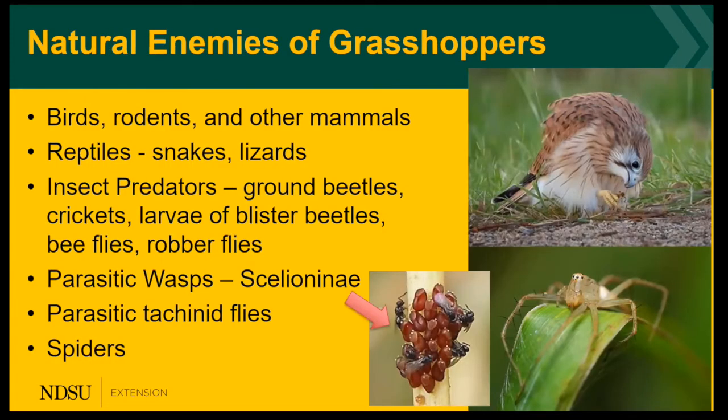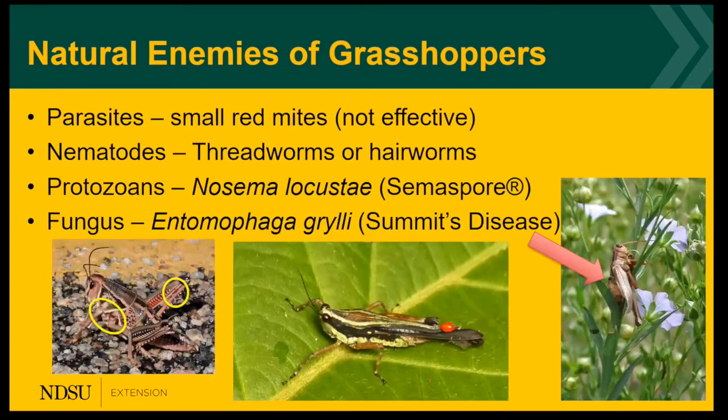There are many natural enemies that attack grasshoppers and they are important in keeping grasshopper populations in check — that's why we recommend using the action thresholds. Natural enemies include nematodes, protozoans, and fungi. Many people see red mites on grasshoppers and I get many calls on them, but they do not actually kill the grasshopper; they will only weaken it.